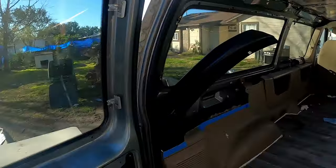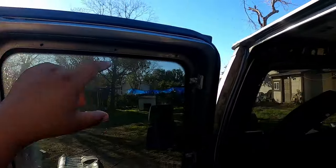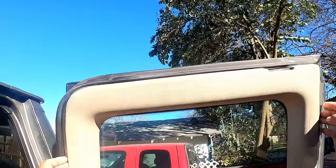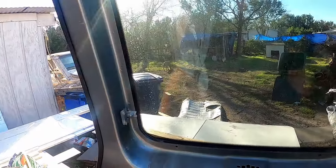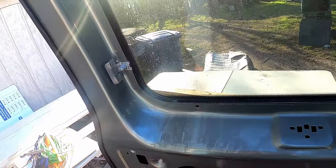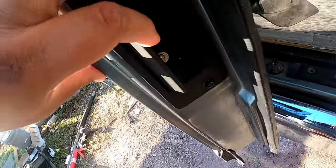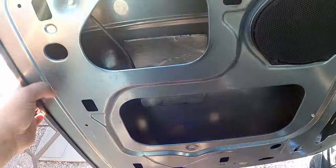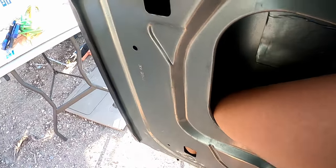All right guys, so today I came out to work on a van and the door did not want to open. I had to remove the top panel — you just pull on the top and give it a good tug and it releases from the clips. Once you do that, at the bottom door card you just lift it up and you're able to remove it. I had to pull on the two cords to undo the latches. You can see on the cable that it's broken right here.